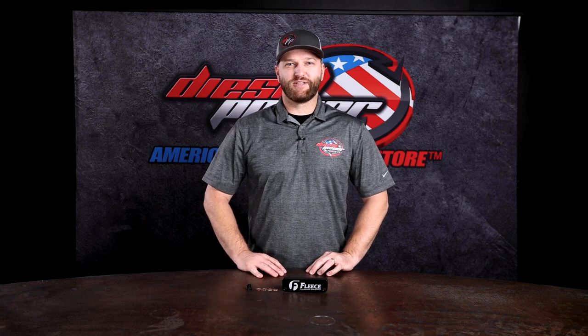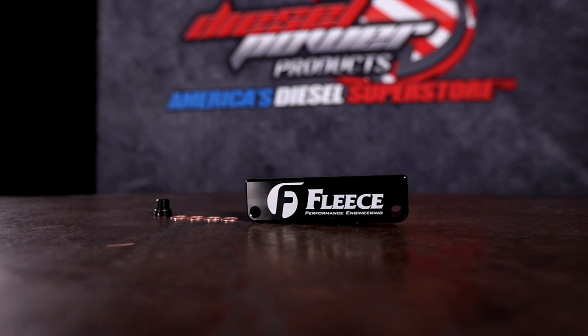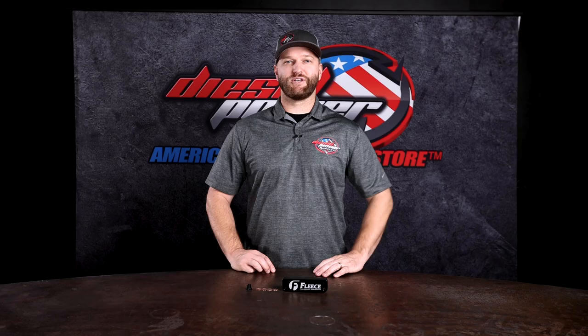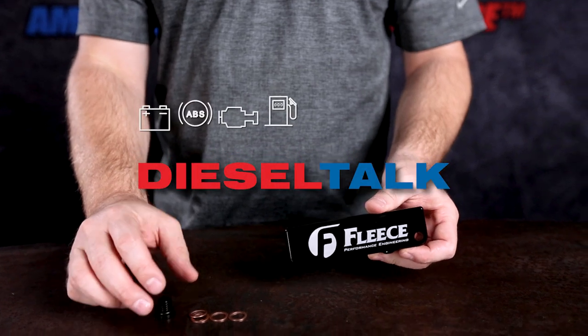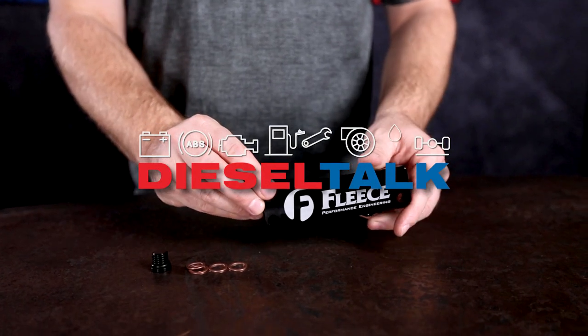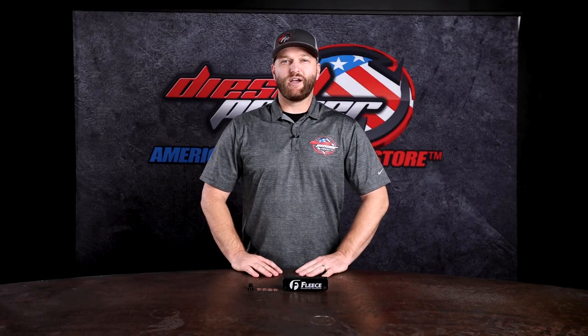Hey everybody, Ben here with Diesel Power Products, and today we are talking about this Fleece Performance Engineering fuel filter delete for the 2010 to 2018 Dodge Ram 6.7 liter Cummins.